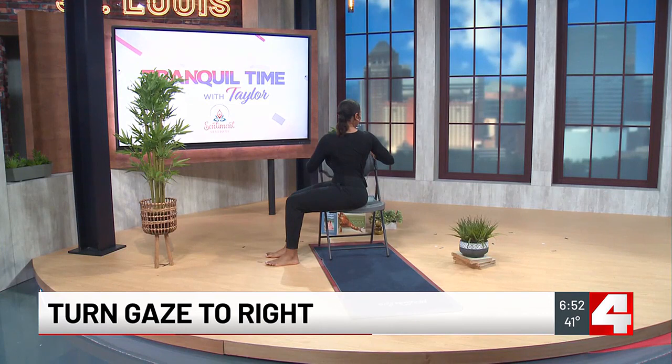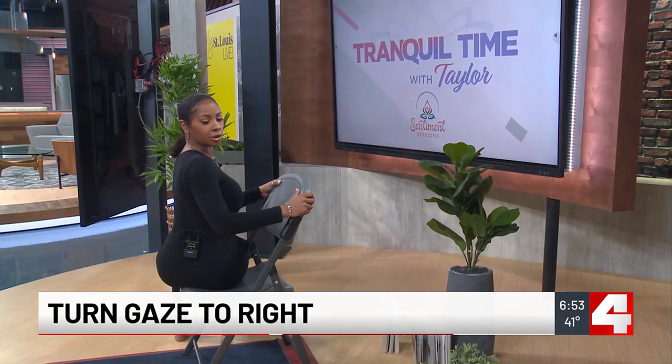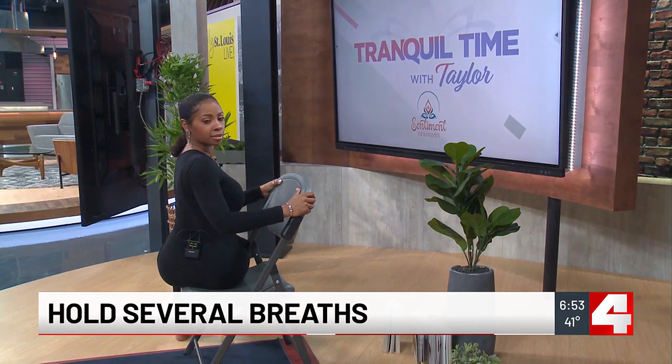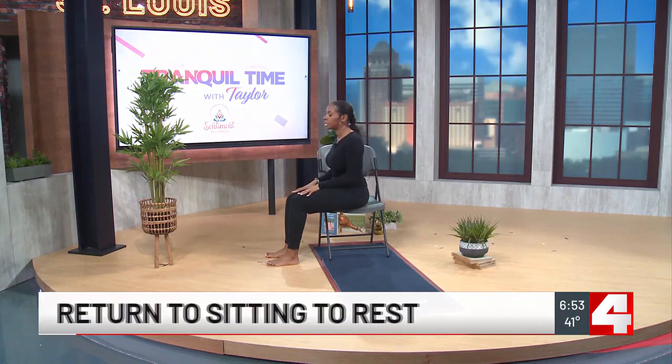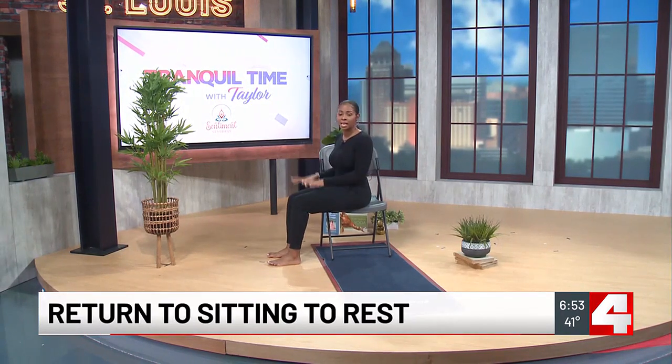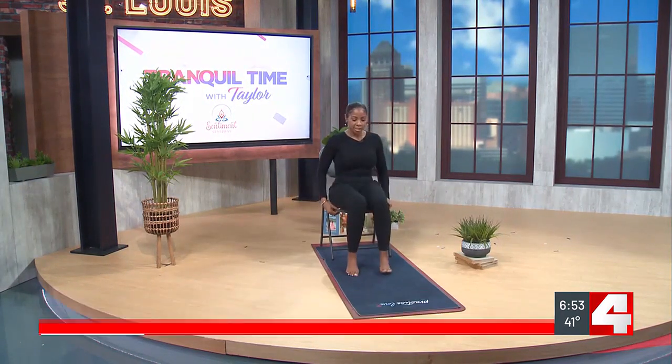Just twisting here as much as feels comfortable to you, and hold here for a couple of breaths. When you're ready to come out of this pose, return back to seated, do it on the other side, and then you can come back to your seated position towards the front of the chair to rest.